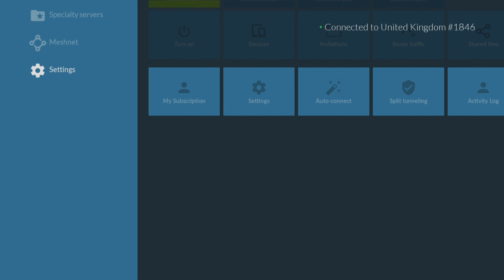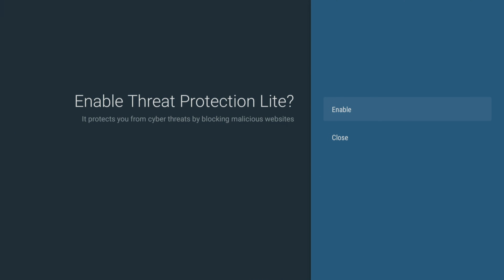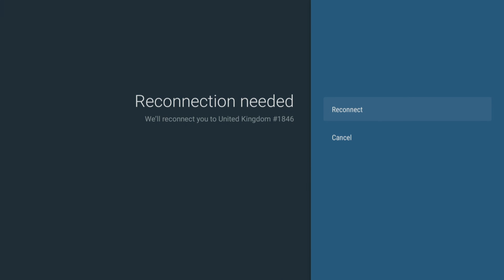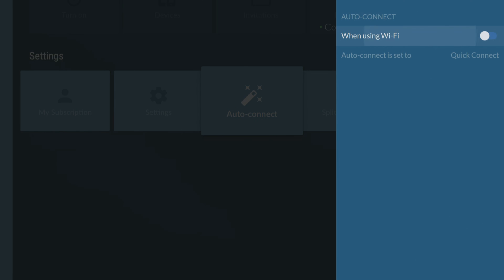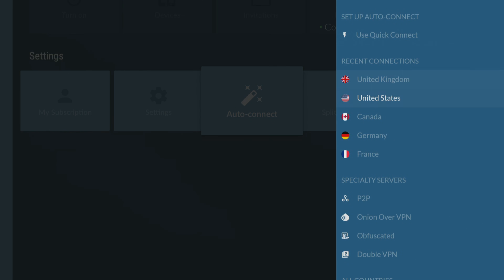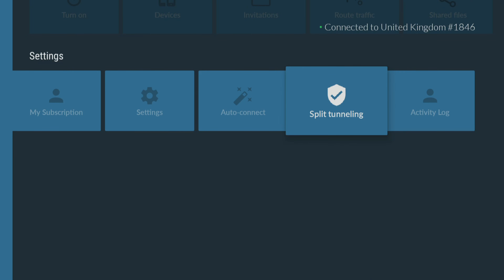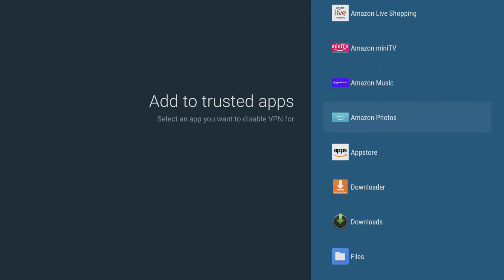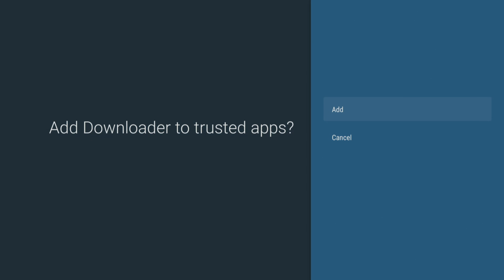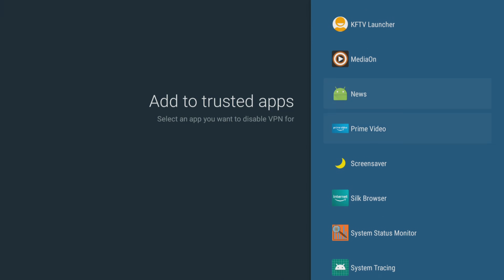The Nord app has some very useful features for your Firestick, including threat protection to help keep your device safe from potential security threats by blocking access to malicious websites. Plus, AutoConnect makes connecting to a secure server a breeze by automatically connecting to a network, without having to manually do it every time you want to use the internet. Split tunneling lets you choose which apps or websites use the VPN connection and which ones use your regular internet connection. These settings and features are essential for anyone who wants to have a secure and personalised online experience.